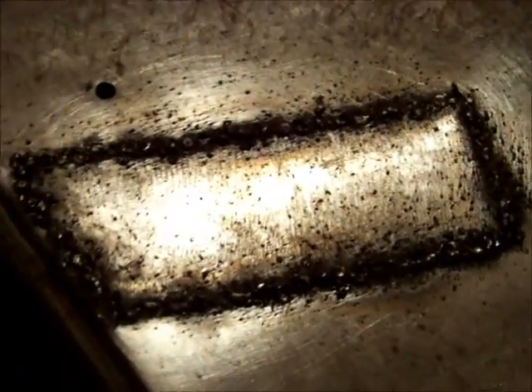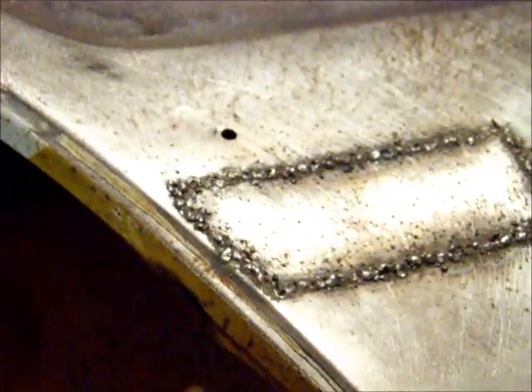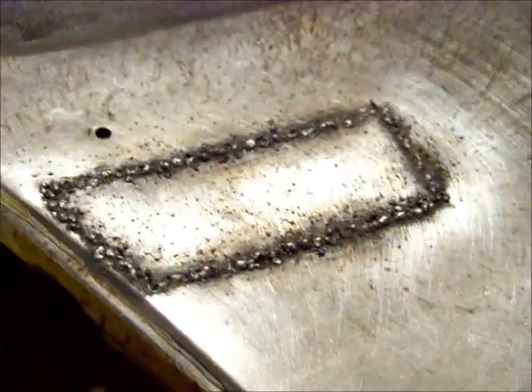Welded it in all the way. Looking real good. Alright guys, as you can see it's all welded in there and looking really good. Spot welded in place, tacked up, and I think it's all ready to go — all ready to get sanded down. We'll play it by ear from there.